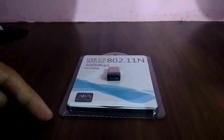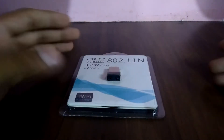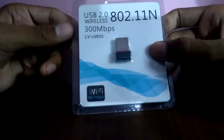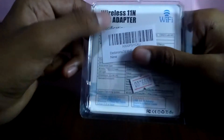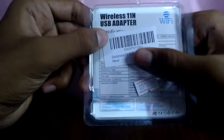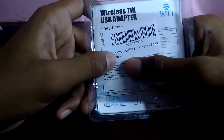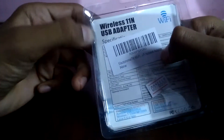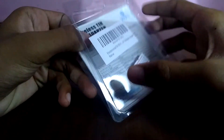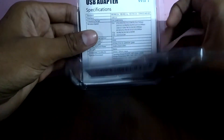Hello everybody, this is Sanjay and you are watching Vision Sanjay. This is a new gadget in the market called the Electromania TM Wi-Fi network adapter, a wireless USB adapter. Hope some of you know about this, but let me introduce you to what this is. Let us see the specifications first.